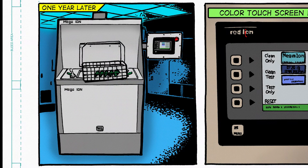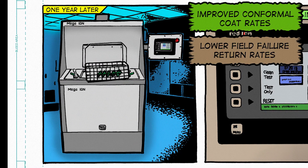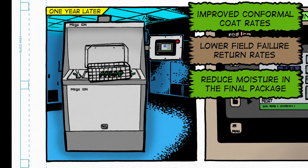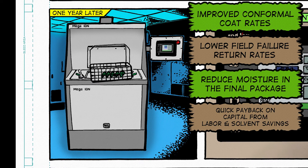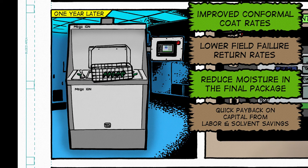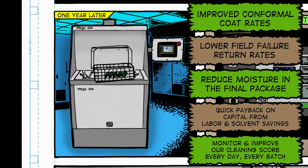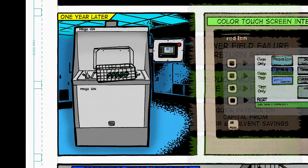One year later, adding our Mega Ion Cleaner Tester has improved conformal coat rates, lowered field failure return rates, and helped reduce moisture in the final package. We also saw a quick payback on capital with labor and solvent savings alone. Having the Mega Ion allows us to monitor and improve our cleaning score every day, every batch, and best of all, it protects our company's reputation and jobs.